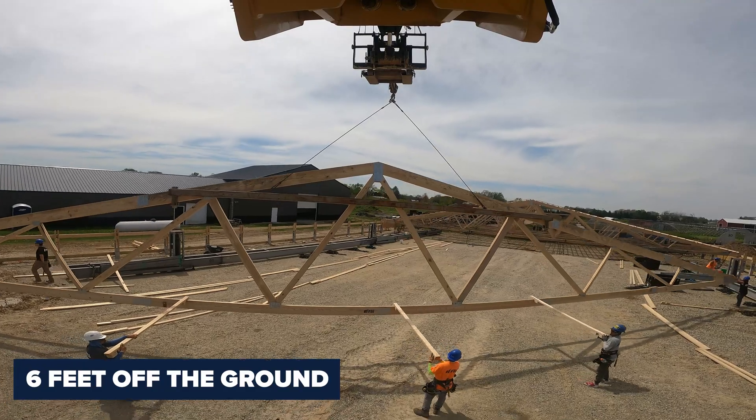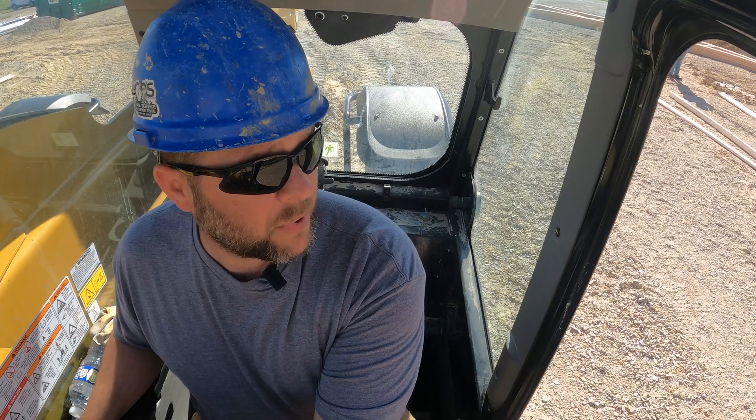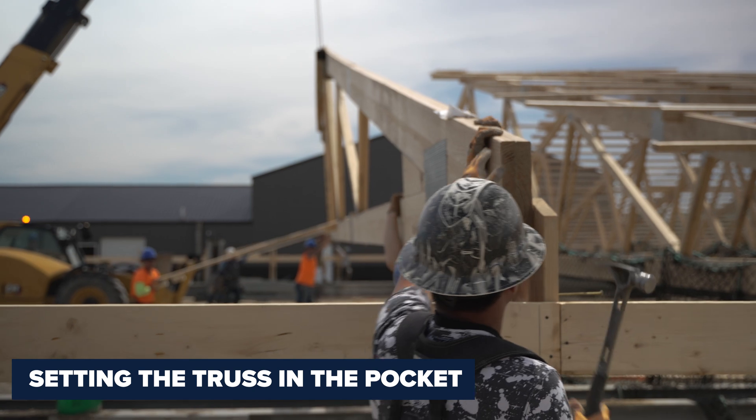Got the truss off about six feet off the ground. That's one of the qualities of our Q-Lift system — we can keep these bigger trusses low, which makes it possible to hang these things. Now we're getting to where the pockets are at, so we've got to set this big truss in this pocket.